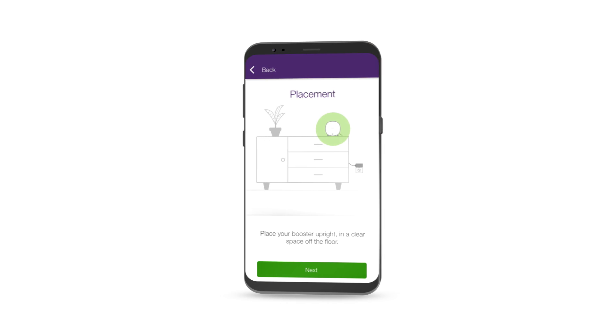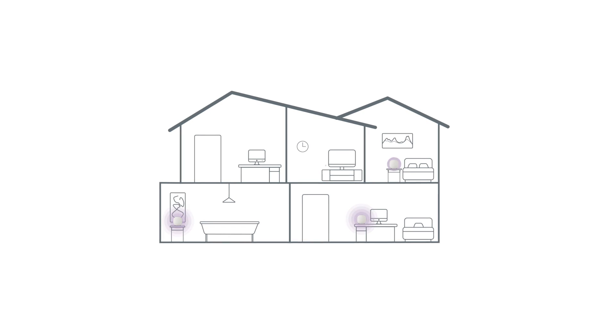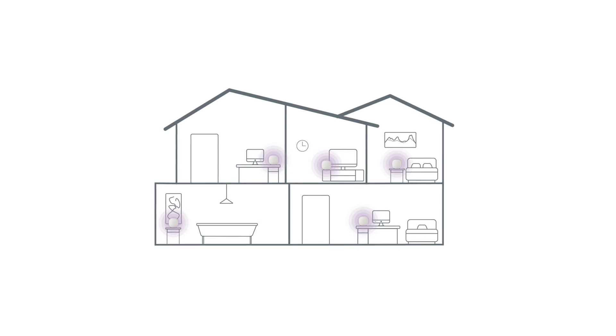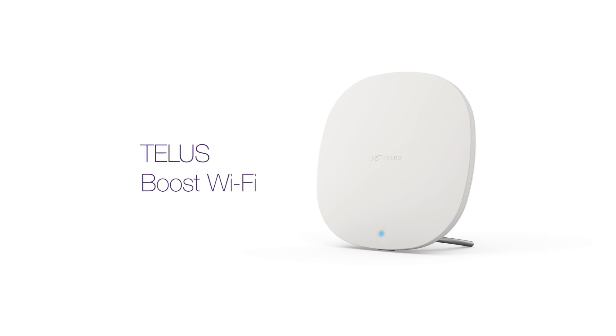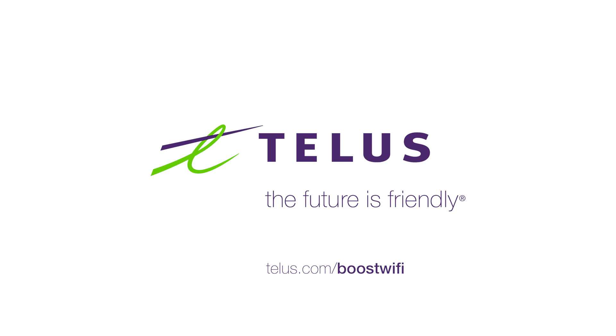If needed, more boosters can be added and installed the same way — up to five boosters can be used on one network. Once you're set up, you're good to go and ready to enjoy fast and consistent Wi-Fi for the whole home with TELUS Boost Wi-Fi. Find out more at telus.com/BoostWiFi.